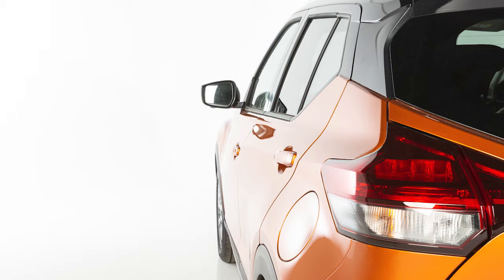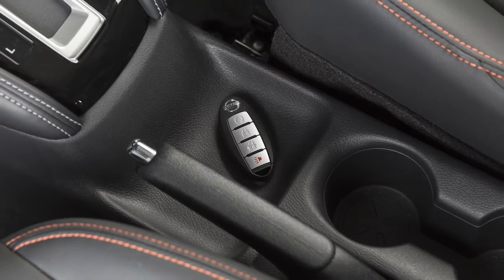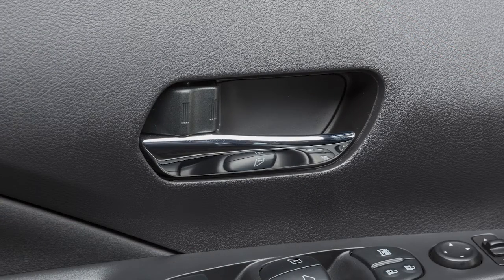If you exit the vehicle and close the door without the Intelligent Key, all doors will unlock and a warning chime will sound.